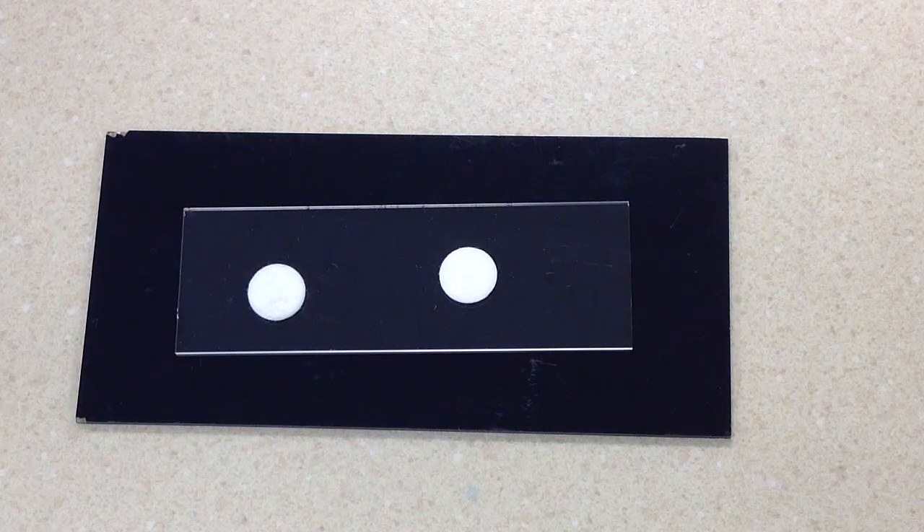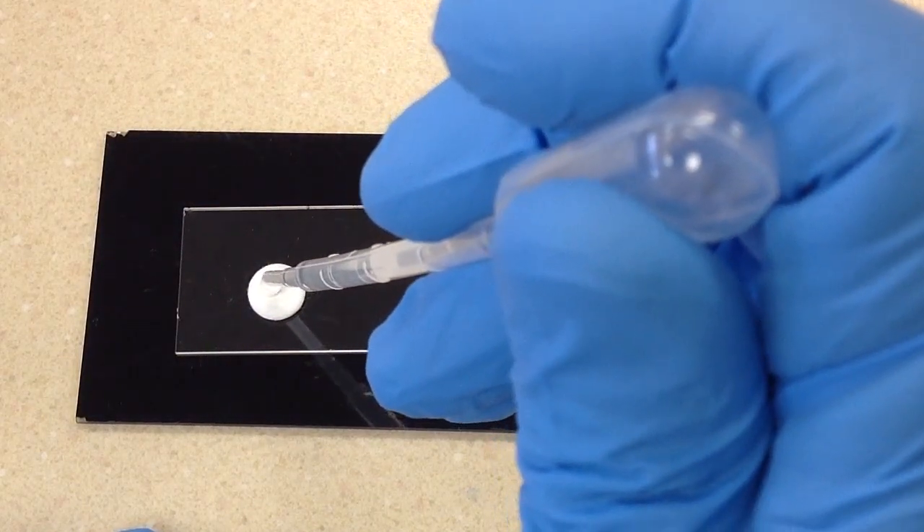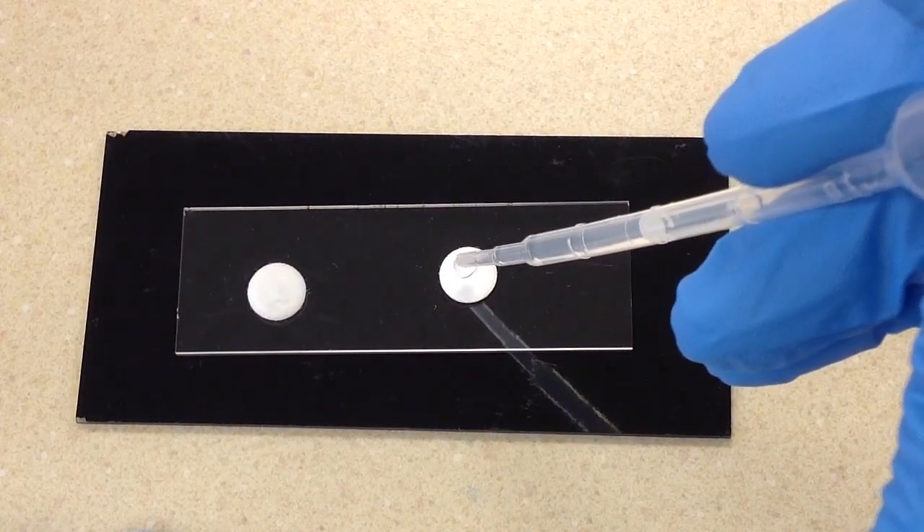So the first thing we have to do is moisten the disk. We don't want to saturate it — just one drop. I'm just using distilled water.